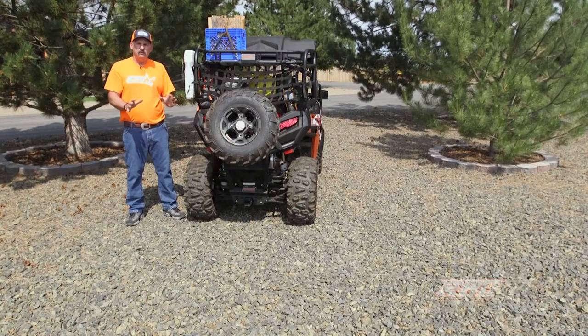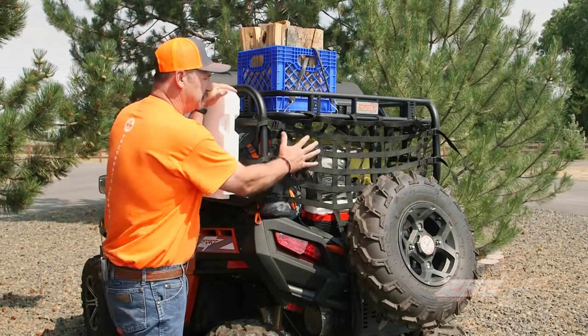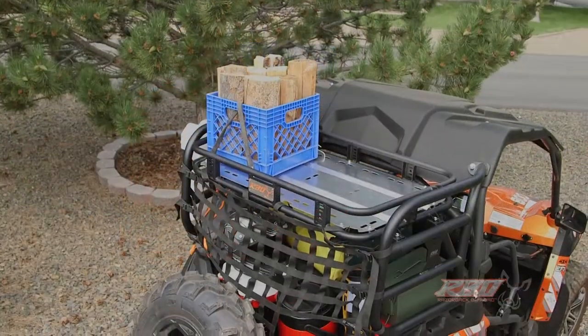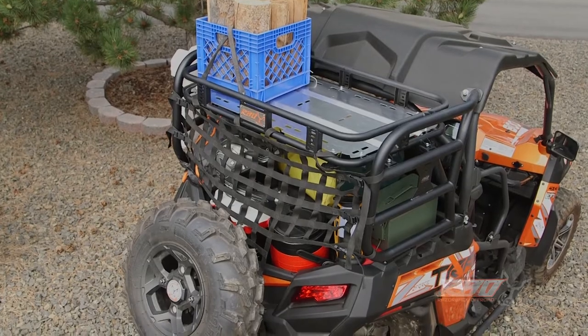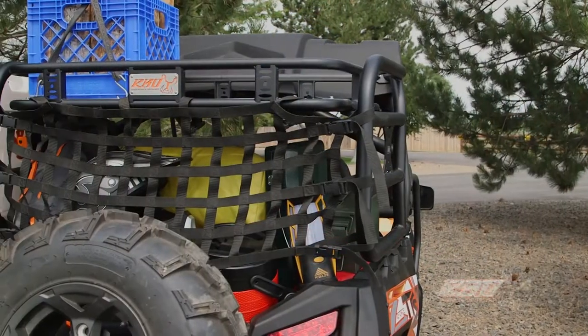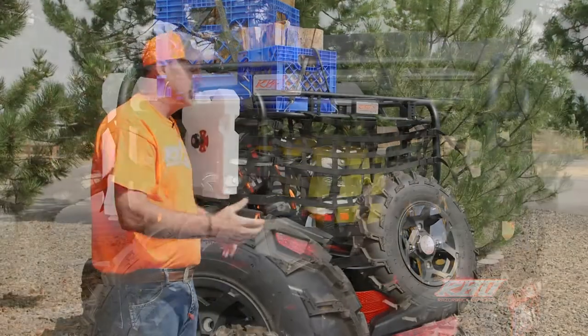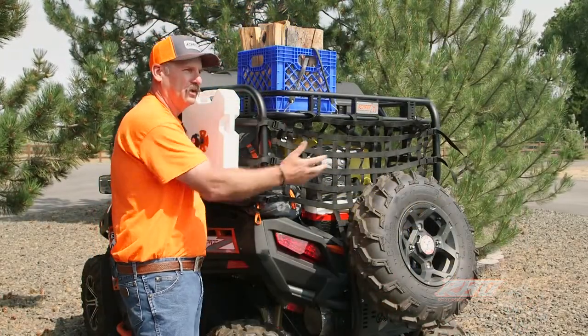Well, as you can see, we took all of the camping gear from the ground and we've got it all now loaded inside the Sherpa rack. Everything's in here and secured. We got our wood up here and we actually have more room for extra products. One of the nice things the Sherpa rack does, especially with this cargo netting, is that it gives you peace of mind when you're traveling down the trail — you don't have to keep looking back all the time to see if anything has blown out of the back of the machine.